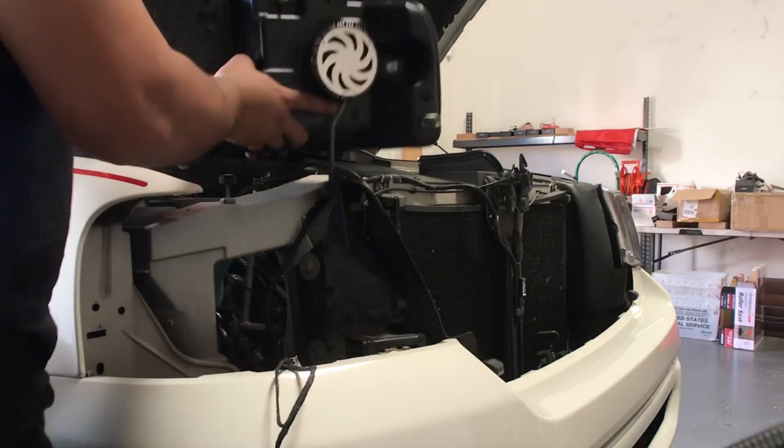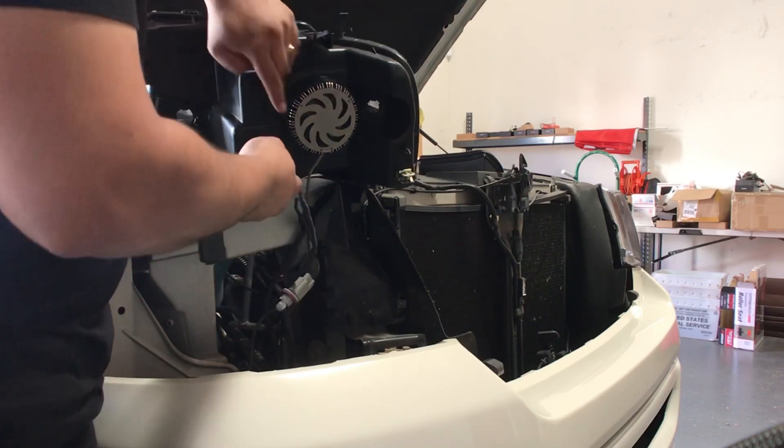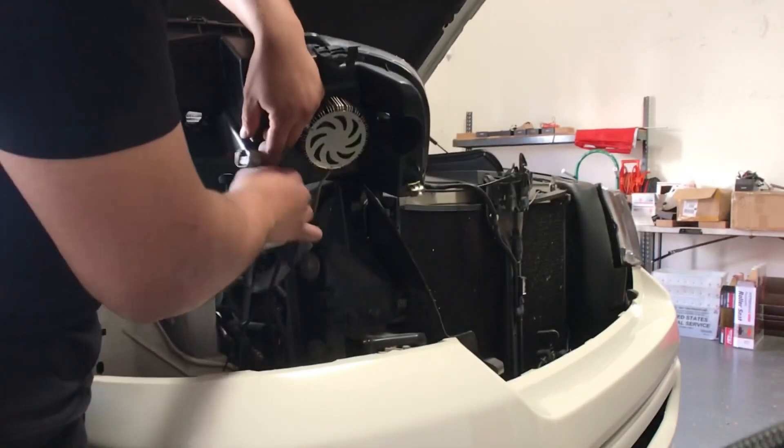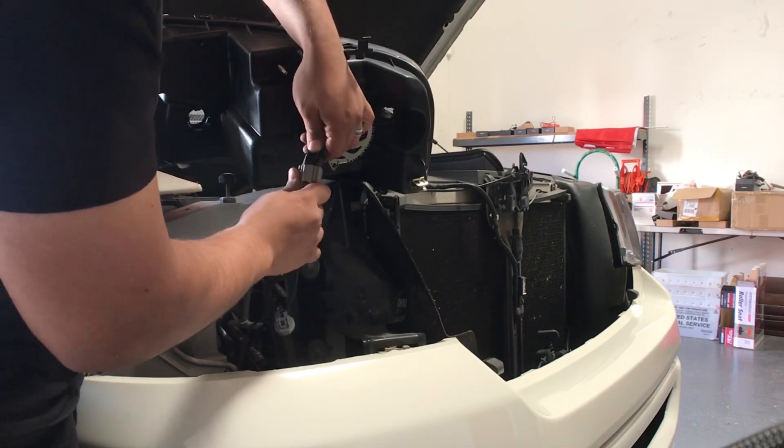Now that we've installed the bulbs, we're going to go ahead and install the headlight back. But before we mount it back in, make sure you're plugging in all the connections. We're going to plug in the low beam connection, then install the turn signal socket and the side marker socket.